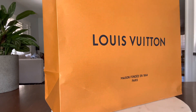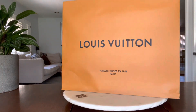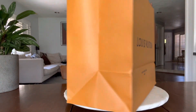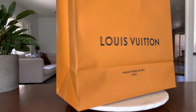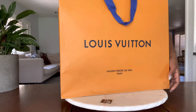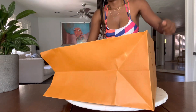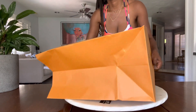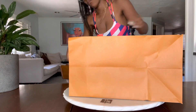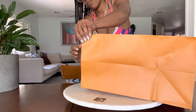Hi guys, welcome back! I have an unboxing — haven't done one of these in a very long time. We have no quiet luxury here; definitely going all out on the new Louis Vuitton bag. These are still available and I don't know why people are sleeping on this bag because it is amazing. I'm a Damier Azur girl and haven't bought a Louis Vuitton purse in a long time.